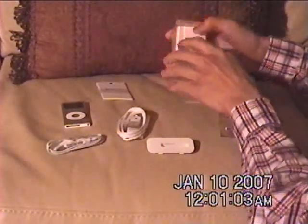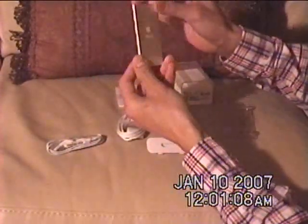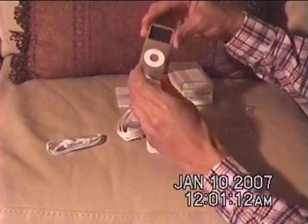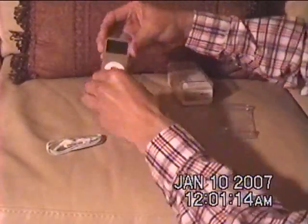Once again, that's the iPod Nano second generation. Thank you for joining me. I'm going to charge this up tonight and load it with music, so enjoy it — thank you.